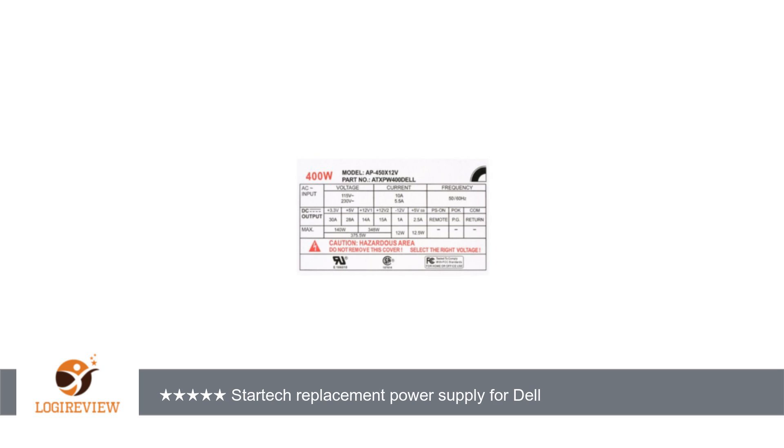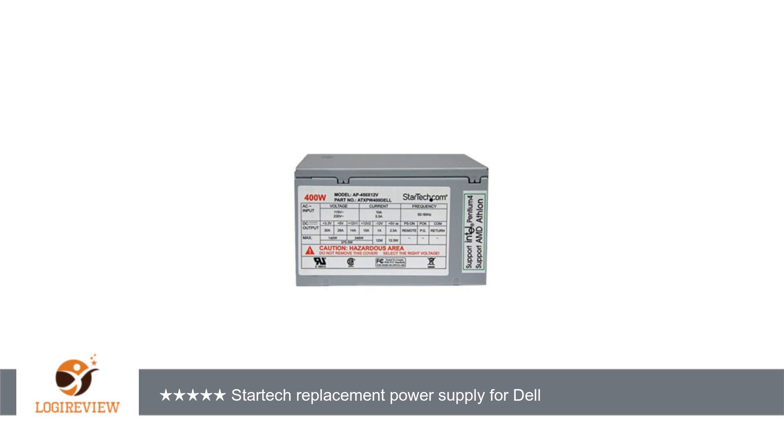Back to the new unit — installation took about 10 minutes and is just a matter of hooking up the power leads to the MB and drives. My old power supply was probably living on borrowed time, being 8 years old and dealing with the increased power demands of several upgrades.